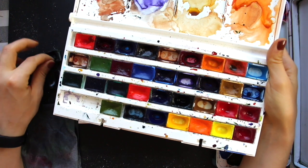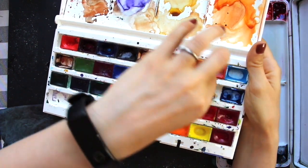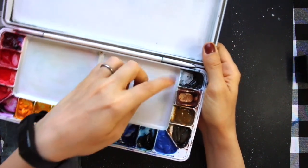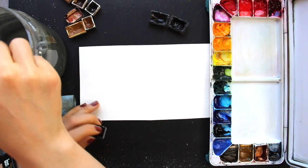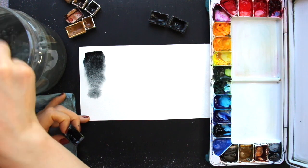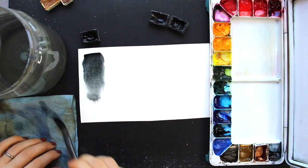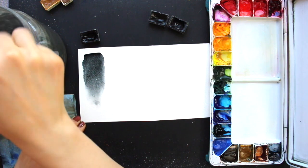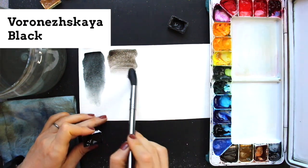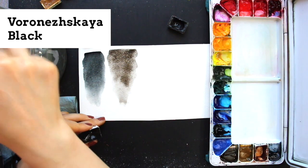I frequently get questions on neutrals — what happens when it comes to color temperature in browns and grays? So I'm adding this last section to talk about neutrals. I took out a few different gray or black options from my palettes, and also many different brown options. First I'm going to swatch these colors by themselves and then talk about how to alter or darken these different neutrals. The grays I'm swatching are: Neutral Black from St. Petersburg; a second black from St. Petersburg that looks a little more like brown and is warmer than the first; and then Payne's Gray from St. Petersburg.